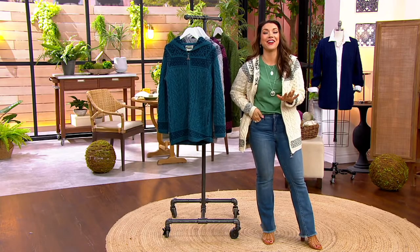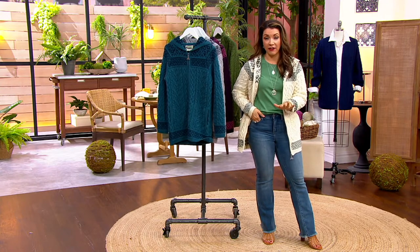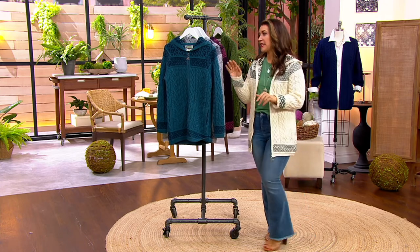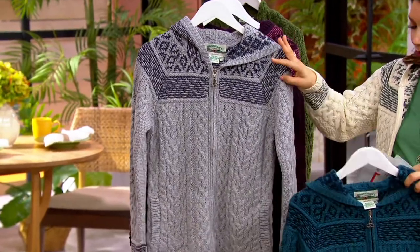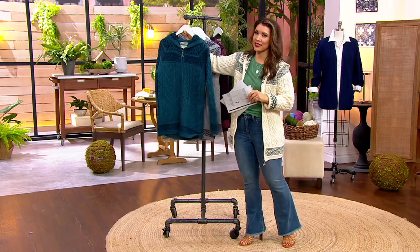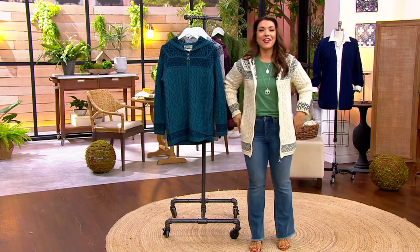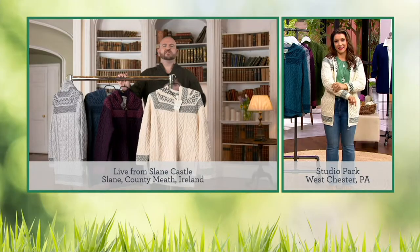350 have already been ordered, but the natural moss is the fan favorite today and it's the most limited — if you want natural moss you've got to order this morning, do not wait. There's no other jacquard sweater like this in the entire Erin Craft collection, plus you get the zip front and the hood — a really unique closure style. We also have the gray and indigo, a beautiful color combo, and then last but certainly not least, burgundy and berry, a brand new color. The natural moss is selling like wildfire at $139.77.